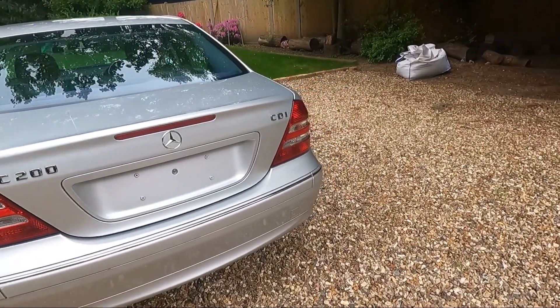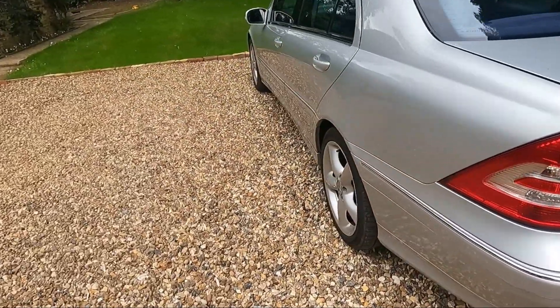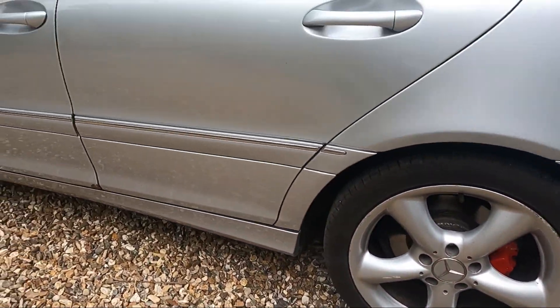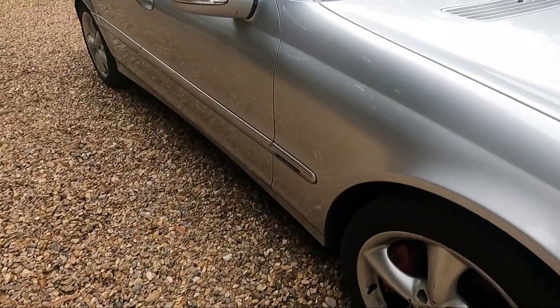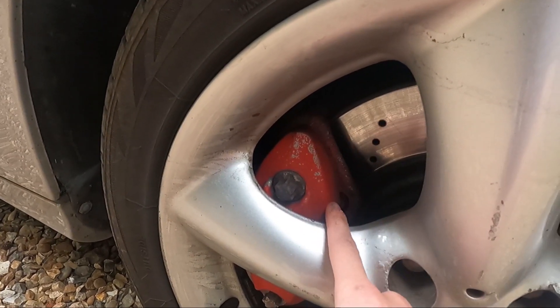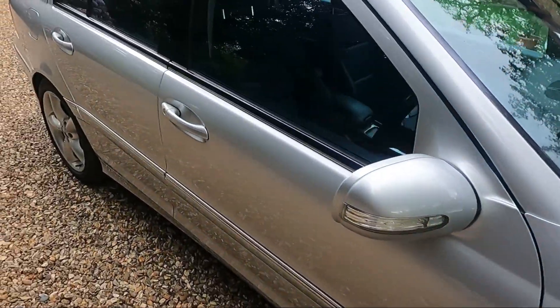This is my C200 CDI, powered by the OM646 straight four-cylinder diesel engine by Mercedes-Benz. Not a very powerful car, but it does get fairly good fuel economy. It's got nice red painted calipers — these were all rust color when I first got the car. It has a tiny bit of rust on the door, but apart from that, for a 203 chassis, there's barely any rust on the vehicle, which I'm really happy with. The paint job on this caliper isn't that great — it's flaking off, so I'll probably repaint them again sometime this summer. The wheels look a bit worn but nothing too bad. It's a 2006 vehicle, so approaching 15 years old now.